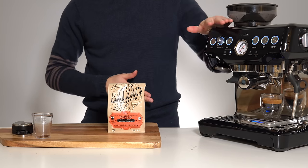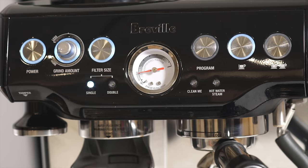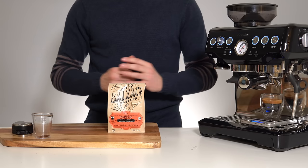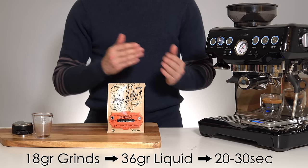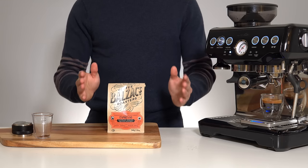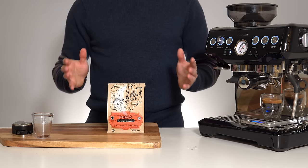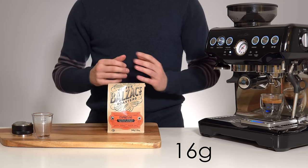A note about the pressure gauge on the Barista Express: many people shoot for the middle of the espresso range that Breville has marked. I've found the best shots get pulled at 12 o'clock — straight up and down — or even further up the pressure gauge. Try to get that time right in the middle at 25 seconds. Once you can achieve a 36 gram shot out of an 18 gram dose in 20 to 30 seconds you should have decent tasting espresso. If the pressure was too high no matter the grind setting, try lowering the dose to 16 grams.